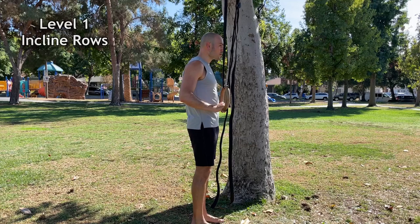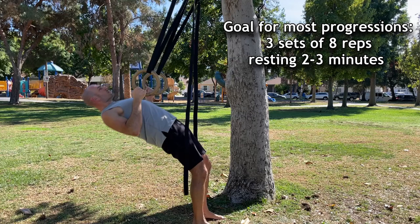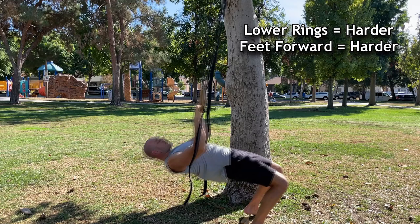Now let's go over the progressions. First, set the rings to stomach height and try to achieve three sets of eight reps, resting two to three minutes between each set. If it's too difficult, walk your feet back. If it's easy, walk your feet forward. The difficulty of the rows is dictated by the height of the rings and where you place your feet.